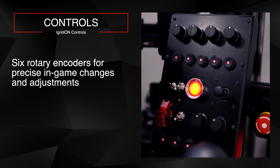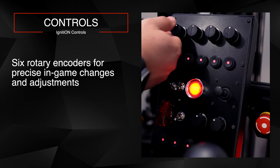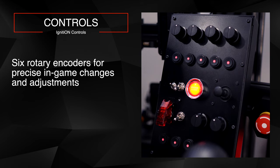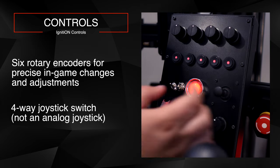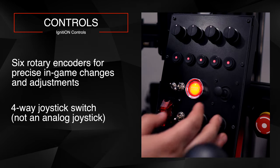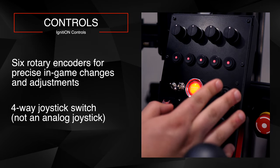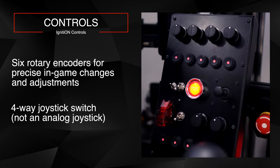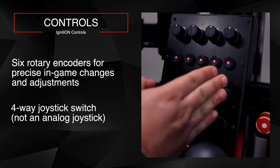These are industrial-grade CTS encoders — very accurate — and you can fine-tune any of your settings. You've got six of them, which you can map to things like traction control, ABS, or PC volume. There are also 10 tactile buttons. Another notable feature is a four-way joystick — almost like a giant funky switch. It's easy to use for navigating menus or an MFD, and you can clearly feel each click. Note that it's not a seven-way or analog joystick — just four directional inputs.